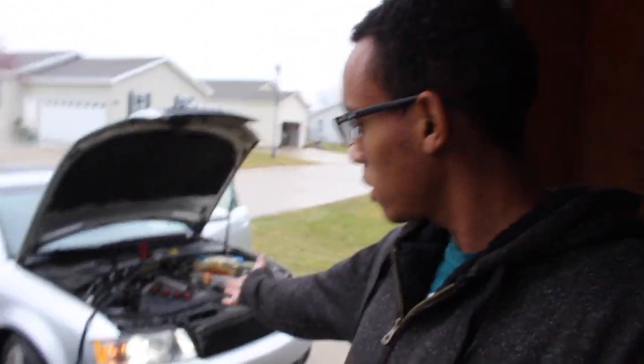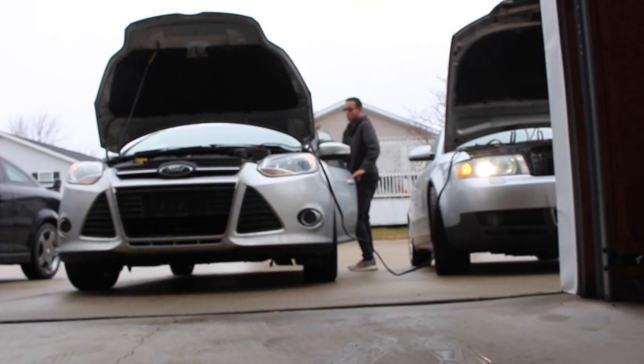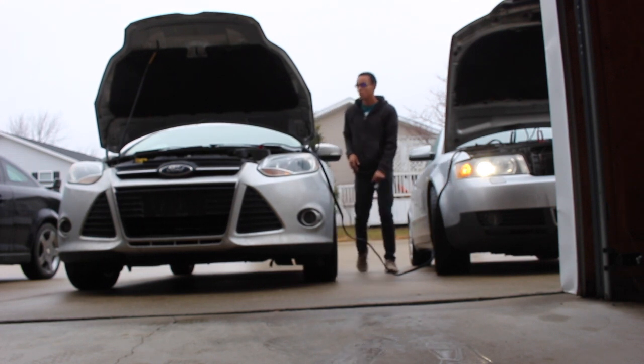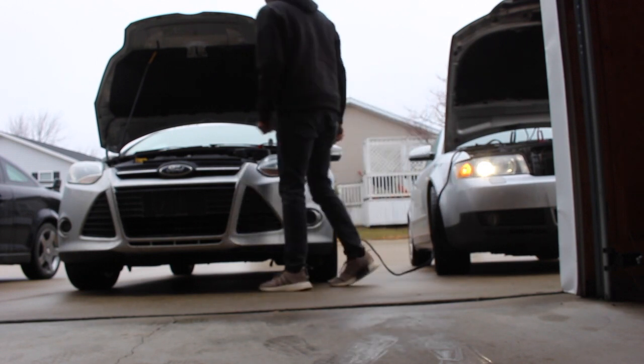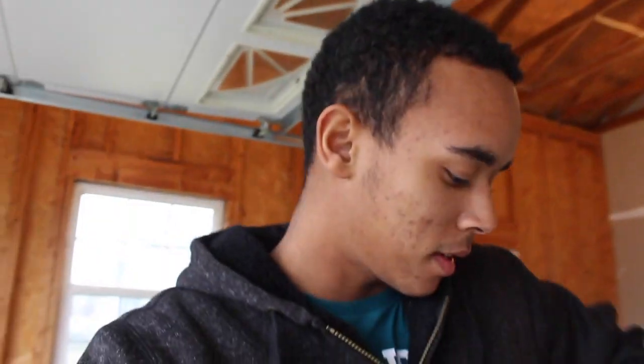It would have been easier if I had a jump box because I wouldn't have to pull this over here and back that out — and it's not my car so it's a bit scary. I guess I gotta wait a little longer; it didn't charge enough. It's not ready to turn over, it's not even acting like it wants to. This is so weird — it is not cold enough to kill a battery — but I'm gonna figure it out.